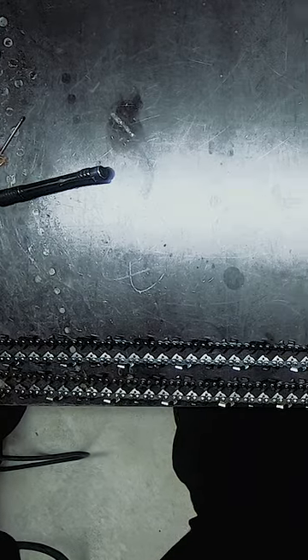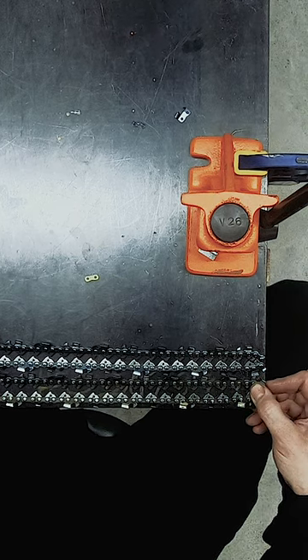You can kind of just verify that we cut the chain right — looks pretty good. So we're going to spin these rivets.